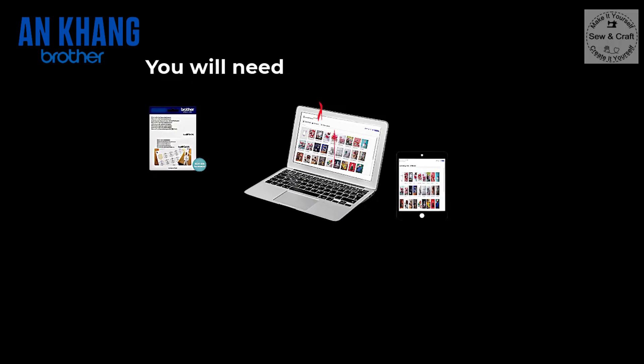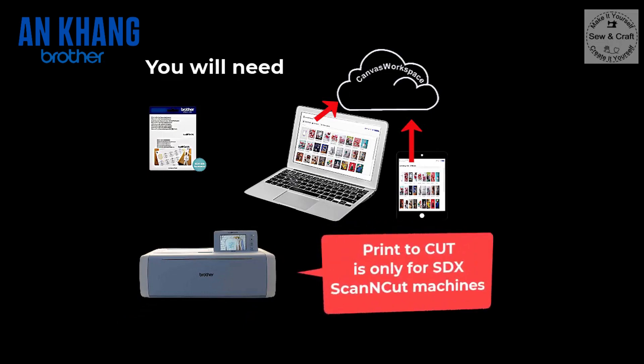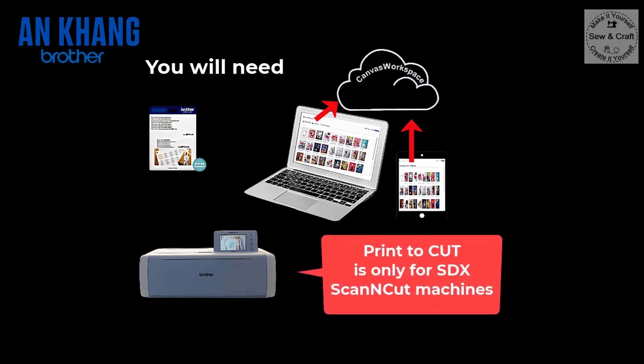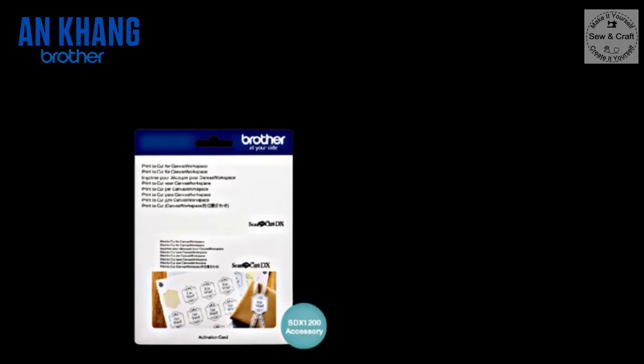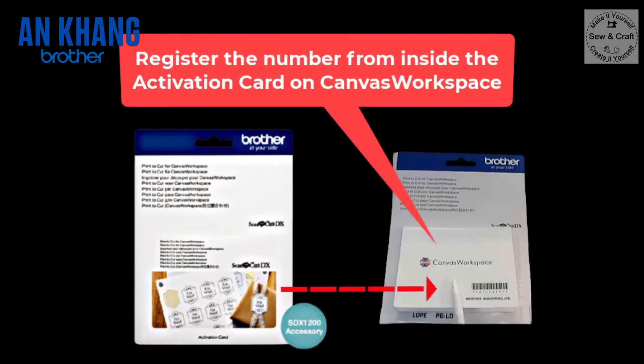What you will need is to purchase the Print to Cut software package. Then you will need your PC, laptop or tablet to connect to the Brother Canvas Workspace, as well as your Scan and Cut SDX cutting machine. Inside the Print to Cut package is an activation card, and printed on that card is a number that you will need to register on Canvas Workspace. Once you have registered that number, you will then be able to use the program.